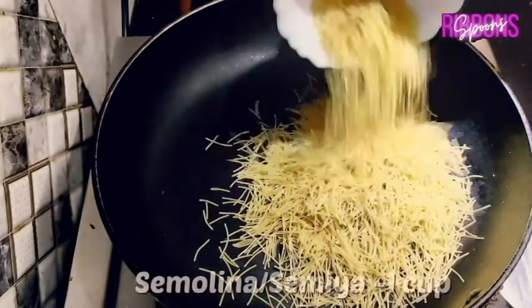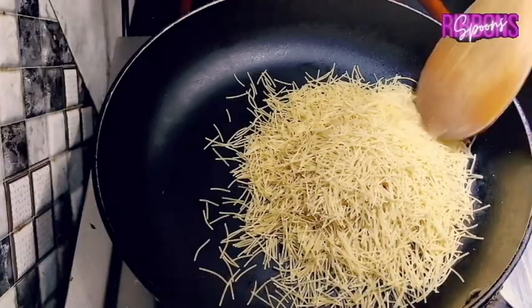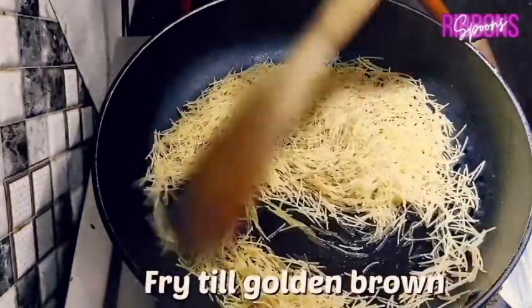Apple Samaya. Heat 2 tablespoons of butter in a pan. You can also use any non-flavoured oil in its place.